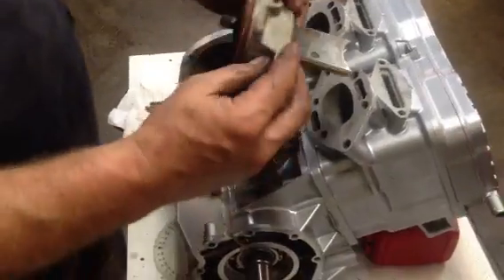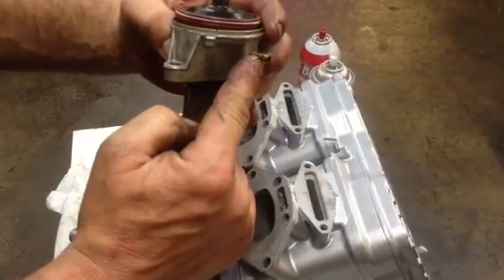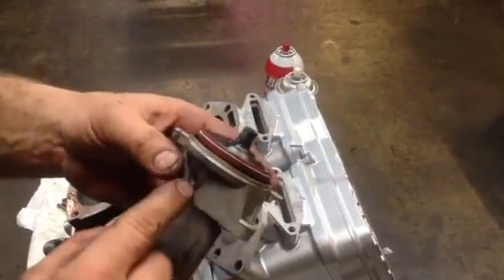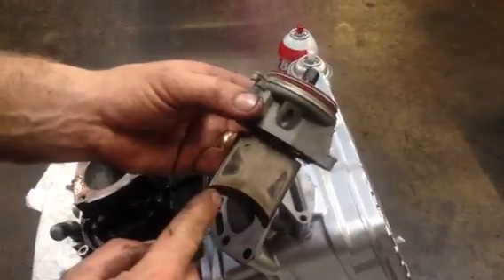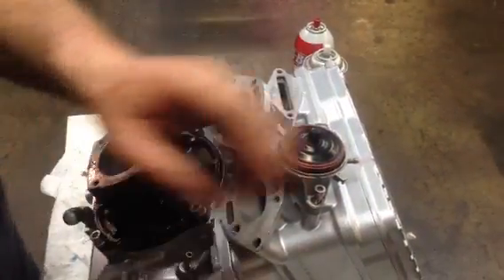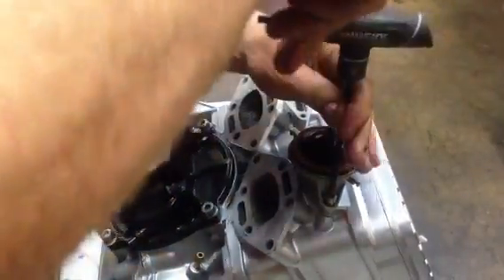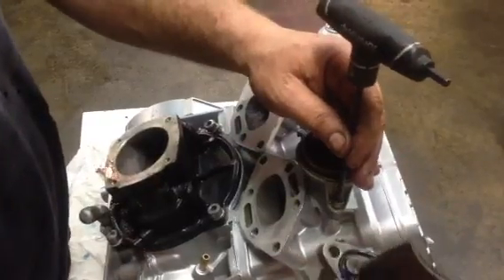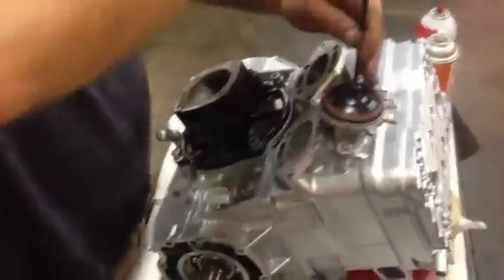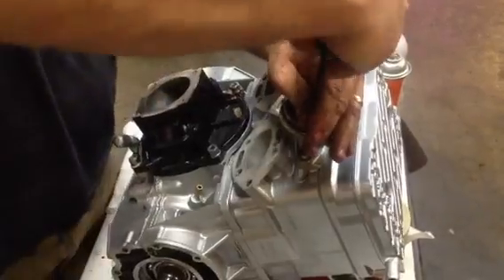We're going to double-check that they fit, then install the ray valve. There's always a drain line on the bottom of the reeds. These are RFI motors, so they have a port here that you won't see on a carbureted Sea-Doo motor - the 951s and a few others use that port. The drain always goes down, as well as the paddle curve. We'll put in a couple of bolts using a 5mm Allen key - there's a gasket in there and it's greased. We'll torque this down to 10 foot-pounds.